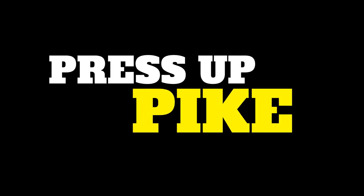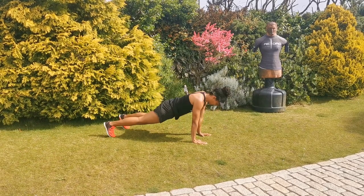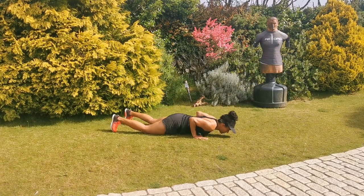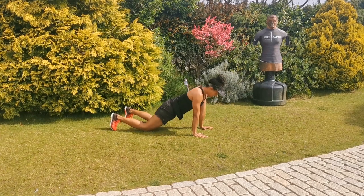Press up to pike — two exercises in one. Full range of movement, chest to the floor on the press up, then pike jump those legs in. Same width as the hands with the feet as they come in, all the way down to the floor. If you need to, you can regress down to the knees on the press up and come back up for that pike jump each time. Press up to pike.